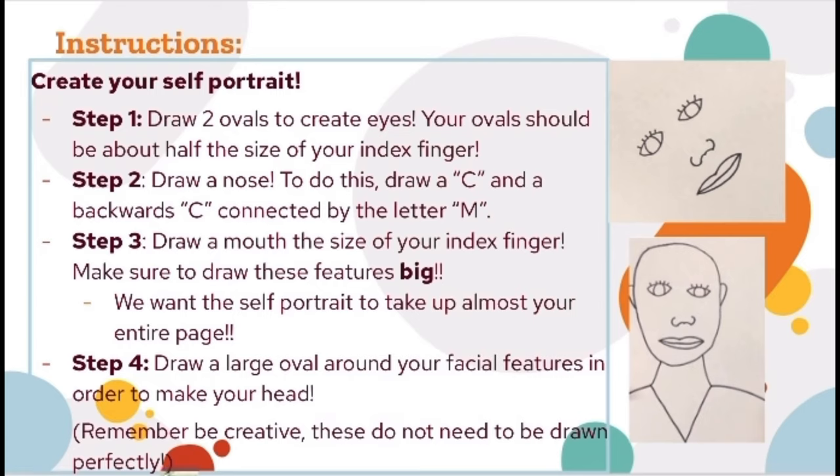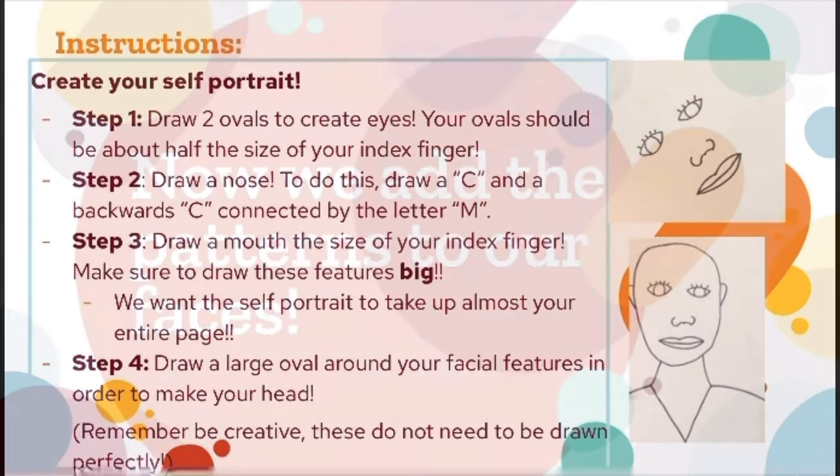Step one was to draw two ovals to create eyes — each about half the size of your index finger. Step two was to draw a nose using a C and a backward C connected by the shape of the letter M. Step three is to draw a mouth the size of your index finger. Make sure to draw these features big — we want the self-portrait to take up almost half of your entire page. Step four was to draw a large oval around your facial features to create the head. Pause here until you complete steps one through four.